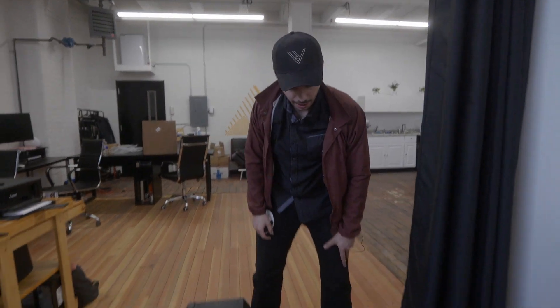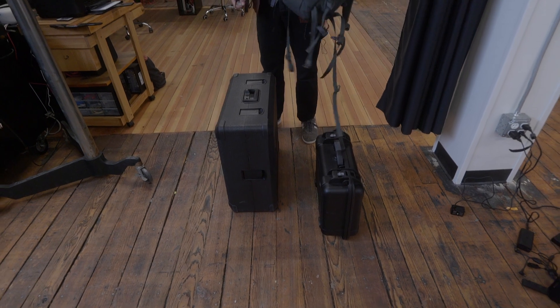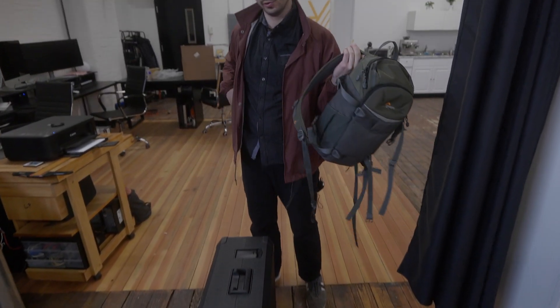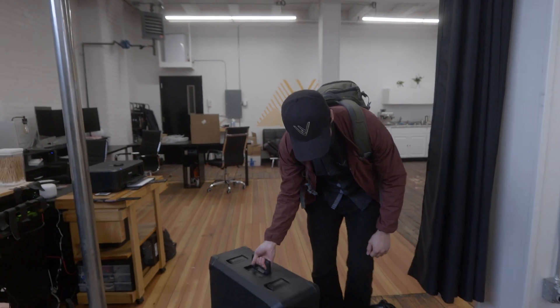Everything is charged up and packed up. We have to bring an extra backpack to carry the iPad, but since Rick's filming with the camera it's kind of just an empty backpack. We've got the Inspire case and the Mavic case, and we're good to go.